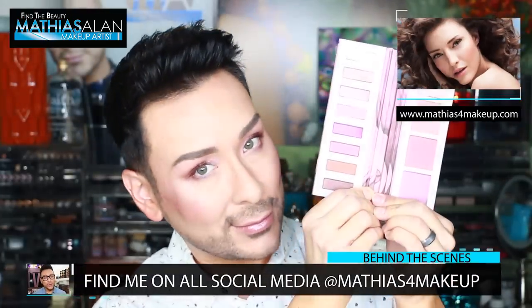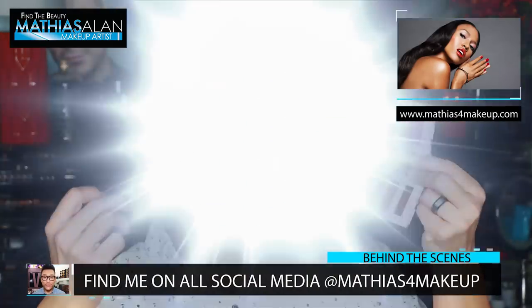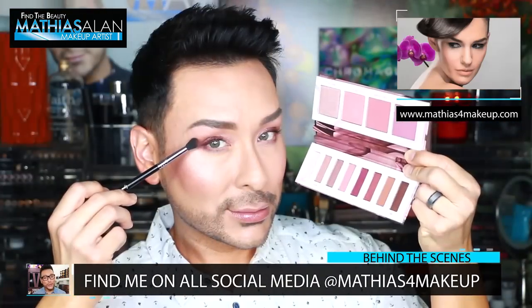Hi there, fellow beauty finders! It's Matthias Allen, otherwise known as Matthias for Makeup on all social media, and I'm so excited to be sharing with you a first impressions video this week.